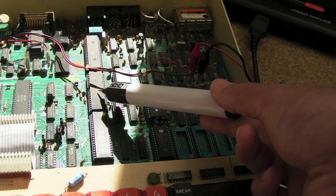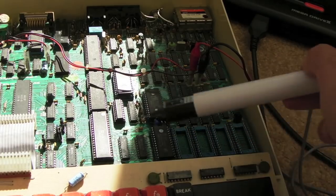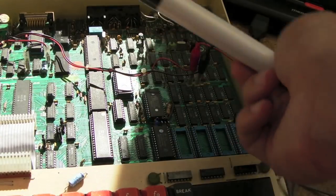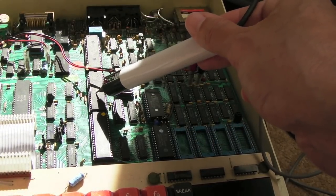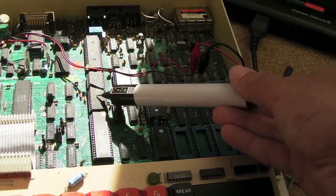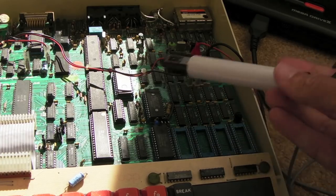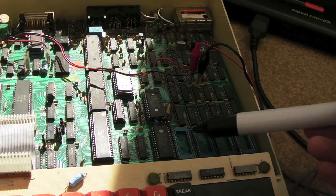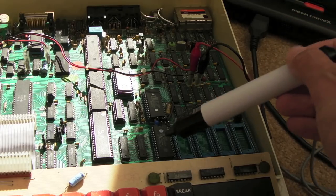If something else is outputting all-high onto the bus while the CPU reads the reset vector, I can imagine it jumping to the wrong address. But then why do we see pulsing with no ROM? Maybe when the ROM is present, it starts to boot, initializes something, a chip select goes wrong and messes up the data bus. Everything in my mind keeps coming back to an issue with ROM addressing — maybe it's toggling between slots when it shouldn't.